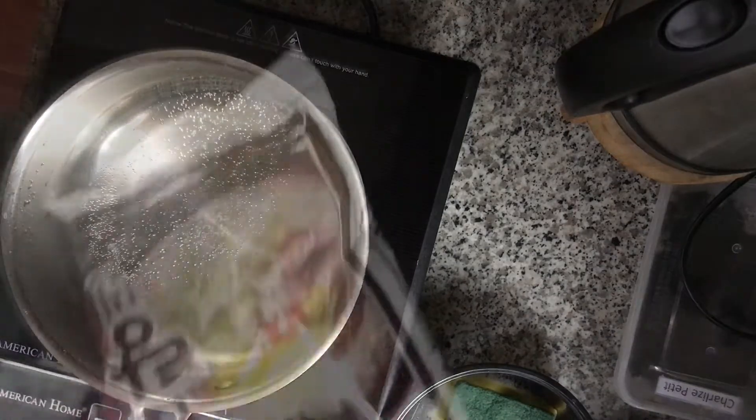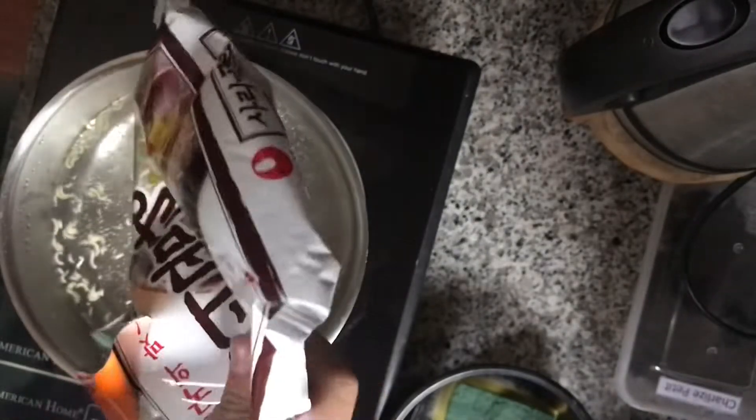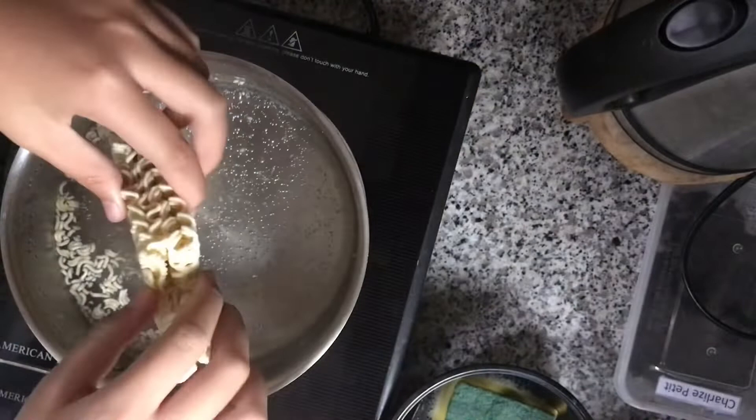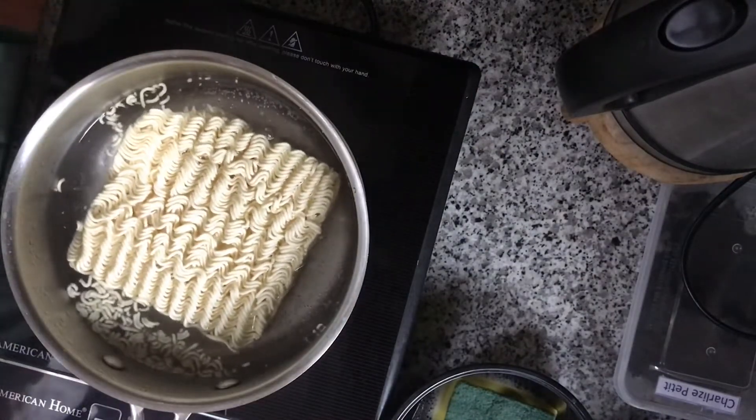It comes first. I'm going to put this in just like that. I'm going to get it in there as fast as we can.